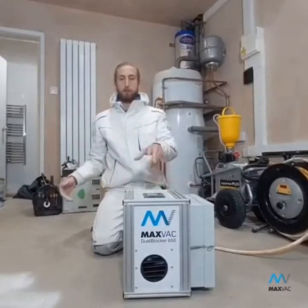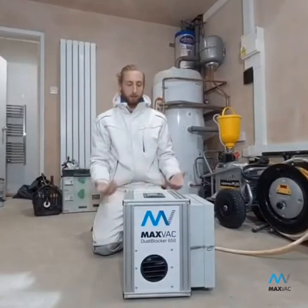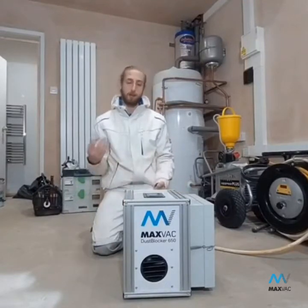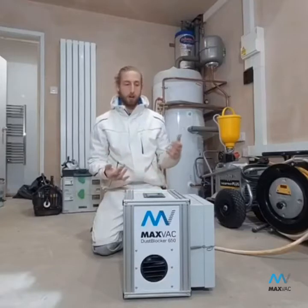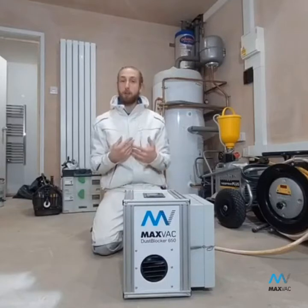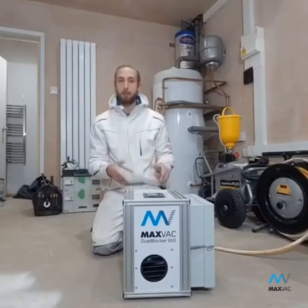Hi everyone. I'm just going to do a little video for you on the MaxVac DB650, which is the air scrubber which I've been using for the last few months. I've had a lot of inquiries about this, a lot of people asking does it work, is it worth the investment, etc. And I'm just going to run through my opinion on that and also a few specs about the machine.